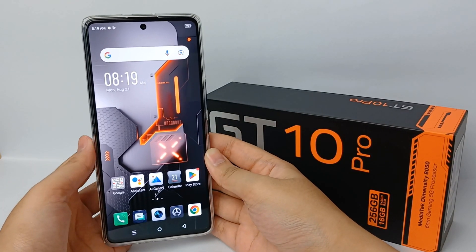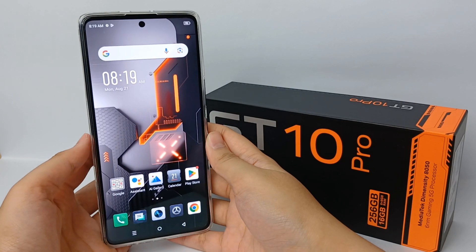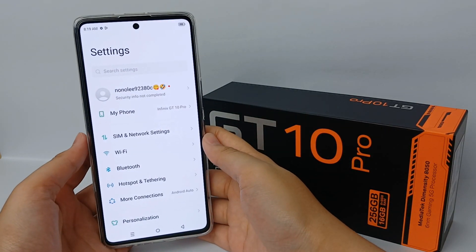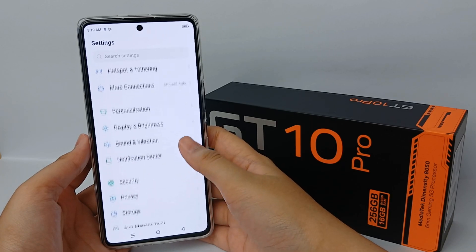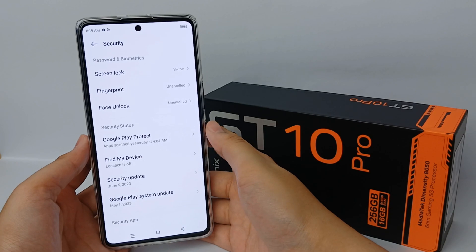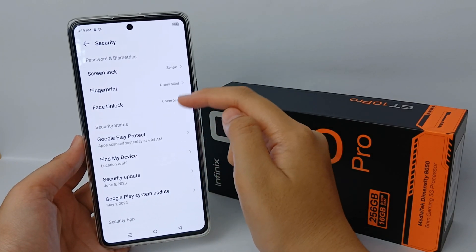For adding a fingerprint, you have to go to the Settings menu, then scroll down and go to Security. Now click on Fingerprint.